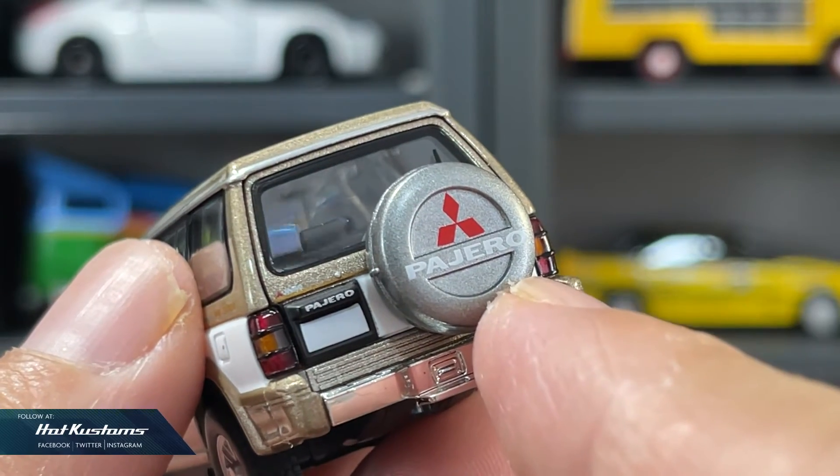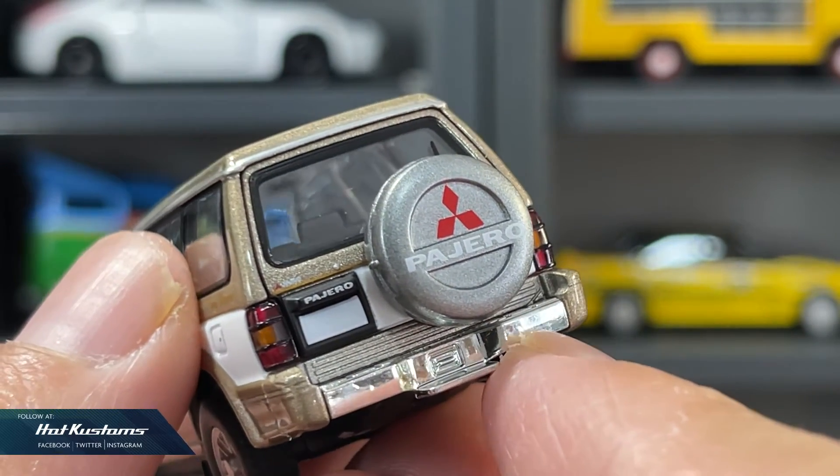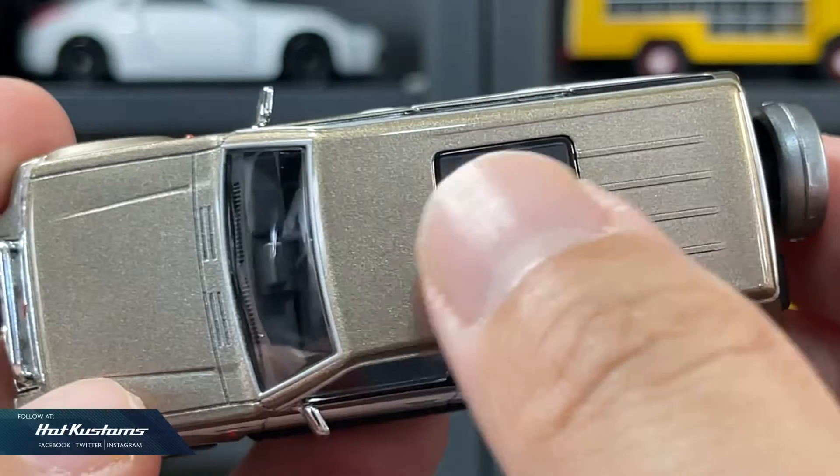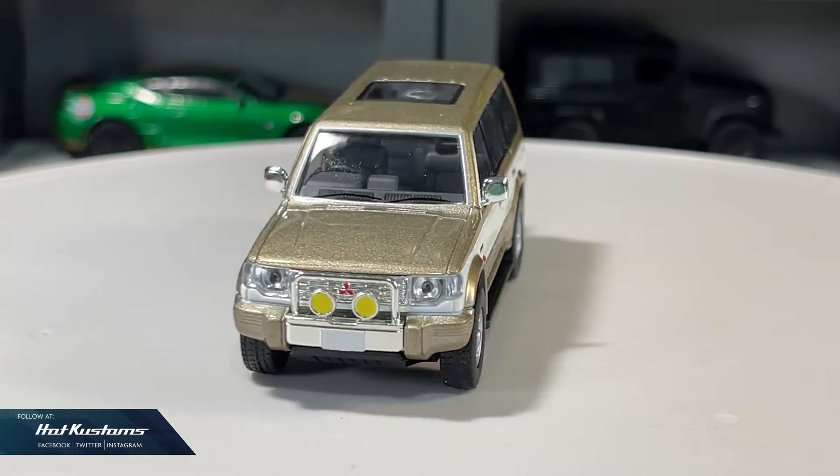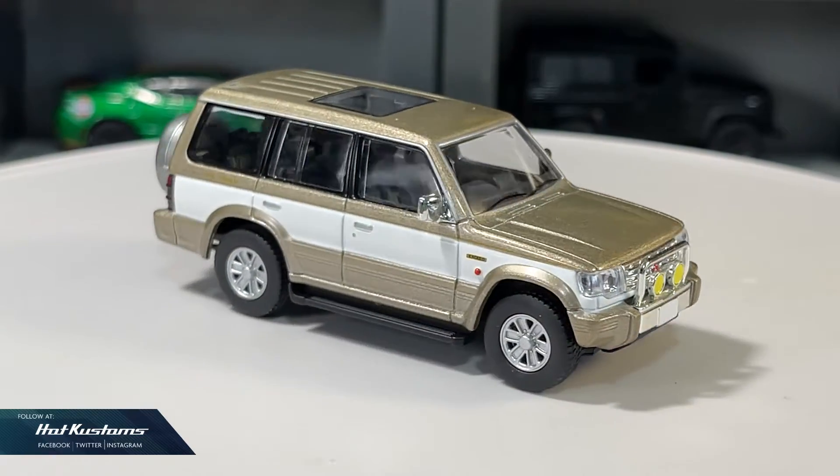In my opinion, the chrome parts may be a bit of overkill. More interior viewing with the sunroof. A very detailed plastic base and I'm very impressed. Although a recolor, the Pajero Super Acid is a very impressive casting.